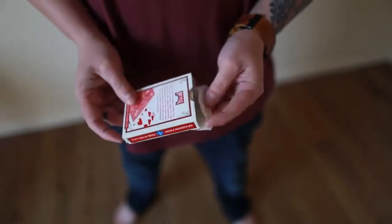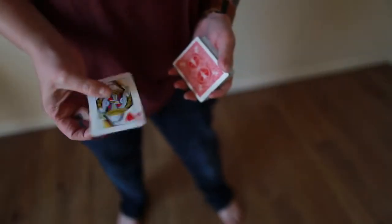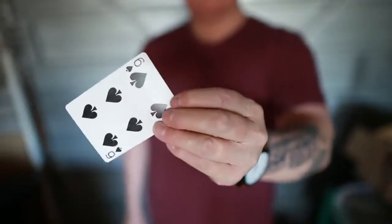What myself and Nick set out to create was a gaff card that would be able to change cards visually on both sides, but that didn't use a generic flap card that left creases or folds along the face. That meant we could use any card in the deck, including blank cards.